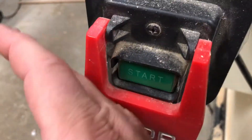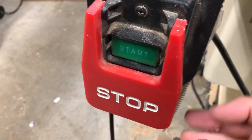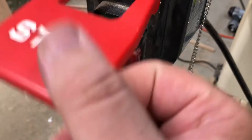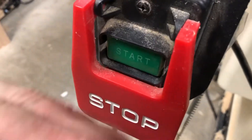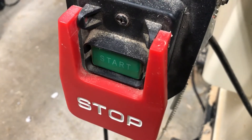The stop button is a big stop paddle that will shut it off. Behind the stop paddle is a regular stop, but this is a little bit more protected because you have more contact area to get it shut down in an emergency.